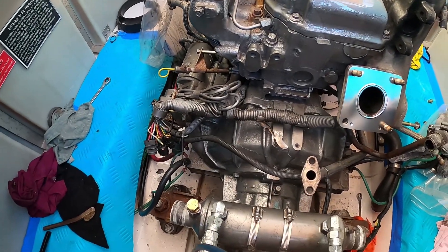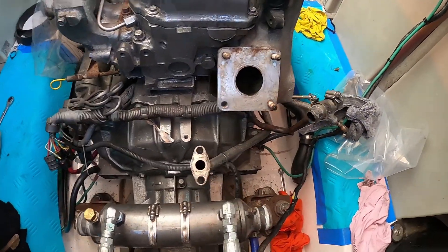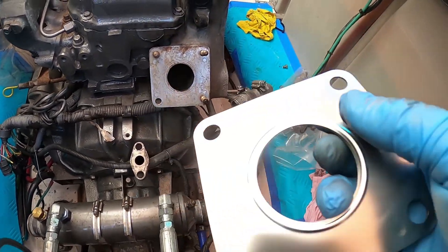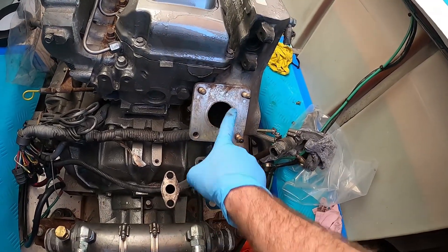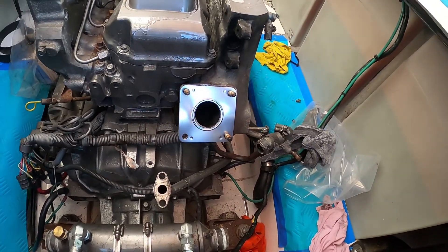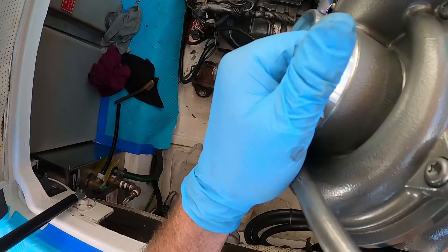We've got the back of the engine painted and pretty much all the surfaces nice and prepped up. We've got our new gasket right here. The surface I'm mainly concerned about is right around the hole where these gaskets crush. The rest of it doesn't really do much, but it's totally flat - it's been cleaned with acetone. Now I'm going to get our new turbo and bring it into position.